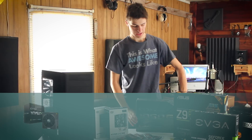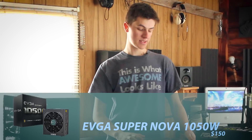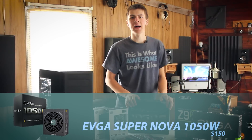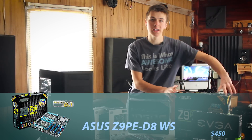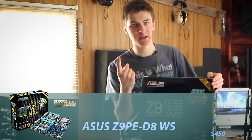Moving on to the PSU power supply. I got an EVGA 1050W Supernova Gold power supply. I need a lot of power because I'm going with a dual CPU motherboard so I can have twice as many cores.